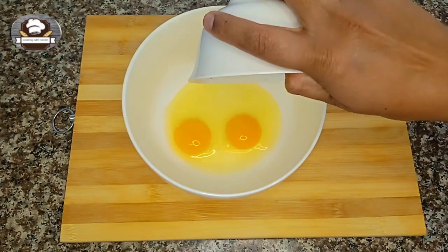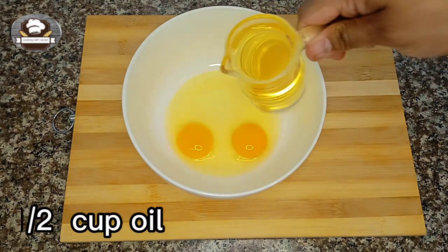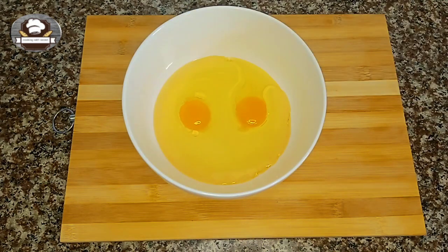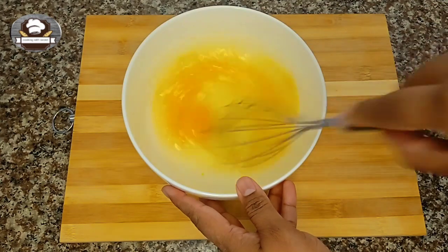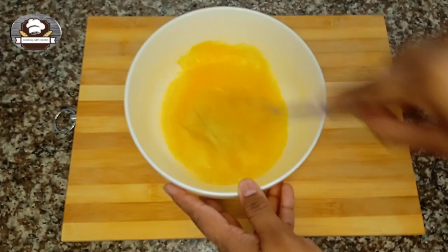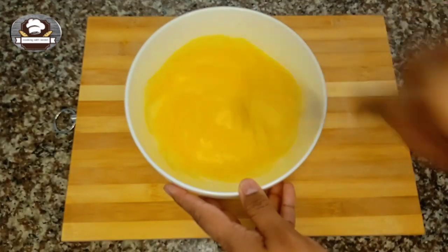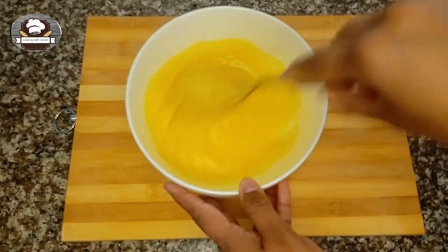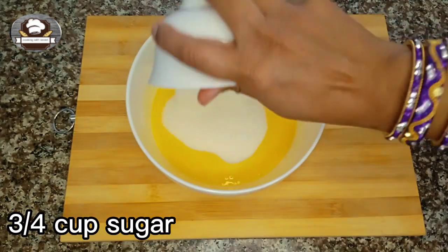Add two eggs. Add half cup oil. Mix with a whisk. Three quarters cup sugar.